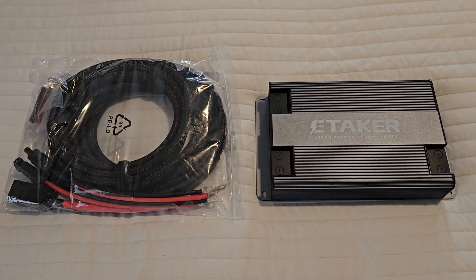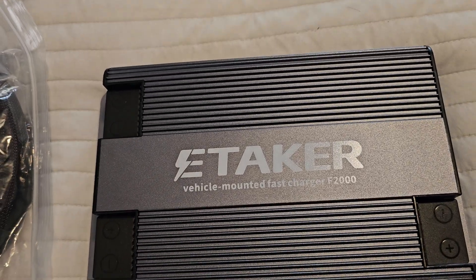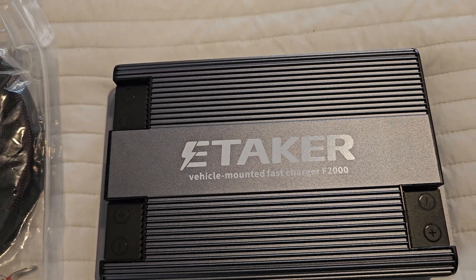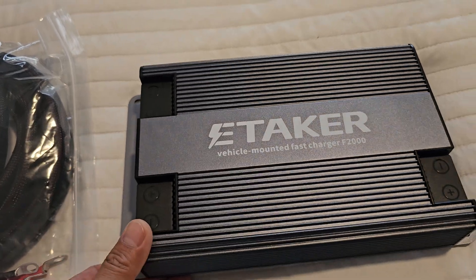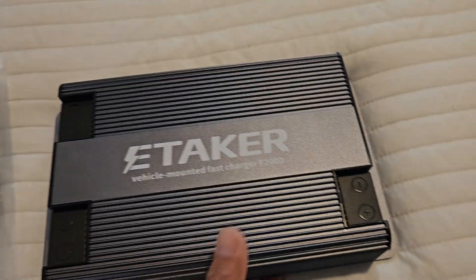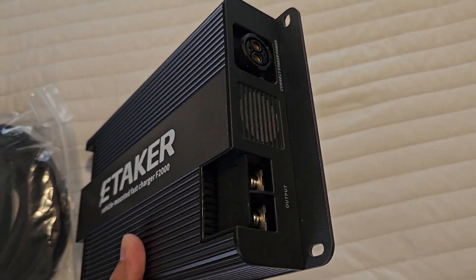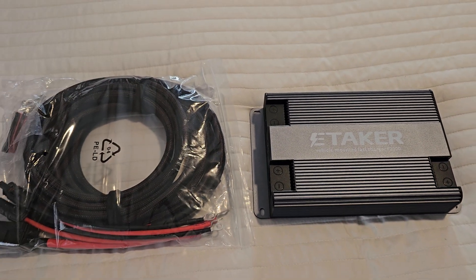Hello Earthlings, let's take a look at this product — it's the E-Taker Vehicle Mounted Fast Charger F2000. This is the second version. I have the first one, and the second version is simply amazing; it has so many features that you could do almost anything.